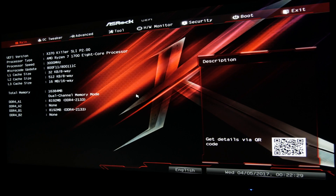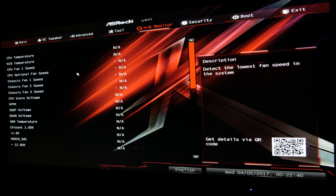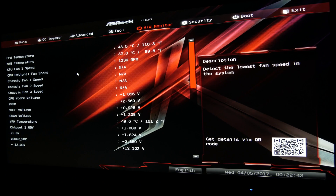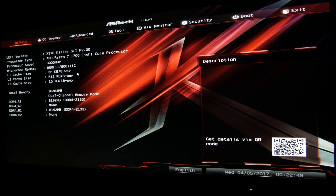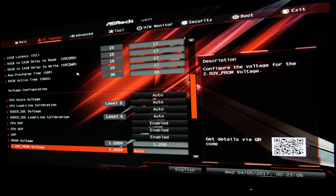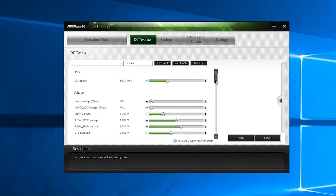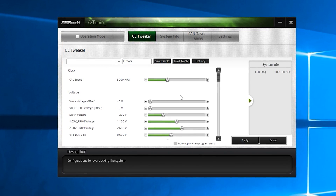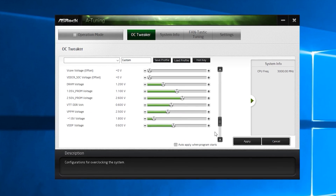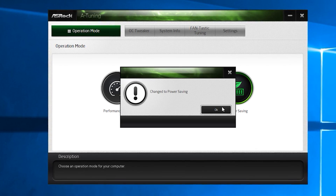As you can notice, the BIOS layout and design for this model is very similar to the AB350 Gaming K4 model — they've basically just changed the background image to suit the appropriate sub-brand. Overall you'll get your standard options and feature controls, a bit expanded compared to the B350 chipset based models, at least when it comes to the OC Tweaker menu and the ability to fiddle with voltages and other settings, but beyond that they are very similar. If you wish to, you can change most of the important settings in Windows using ASRock's A-Tuning software utility. It doesn't go too much into details, but you can change the CPU frequency, voltages, set up a custom fan profile, check out system info, or just use some of ASRock's preset operation modes.